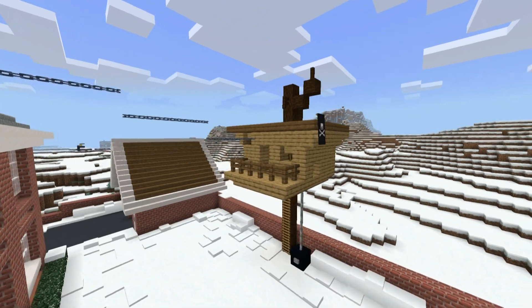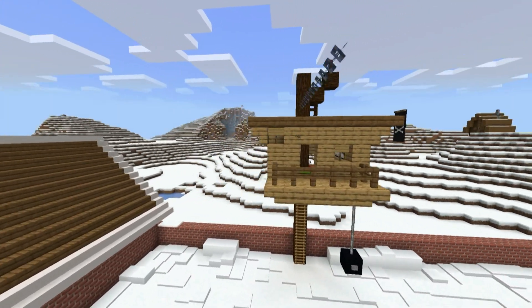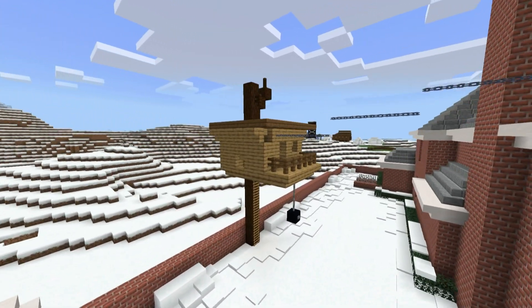Hey, what's up, you two? In this video, I'll be showing you how to make Kevin's treehouse from the movie Home Alone.